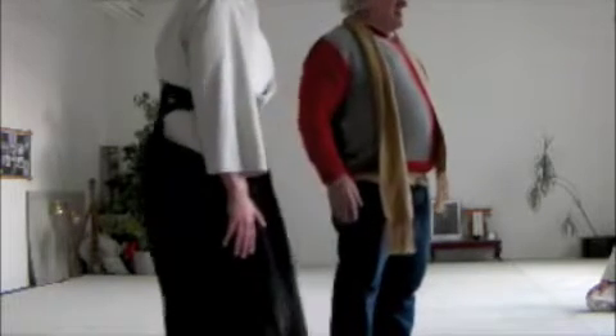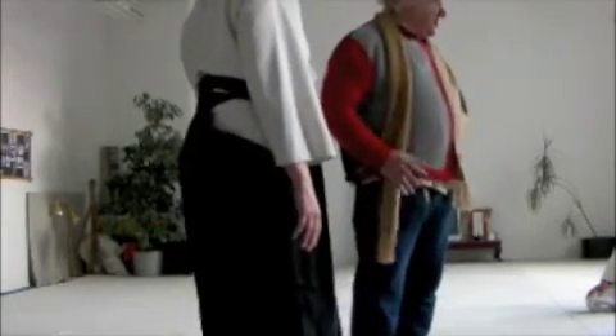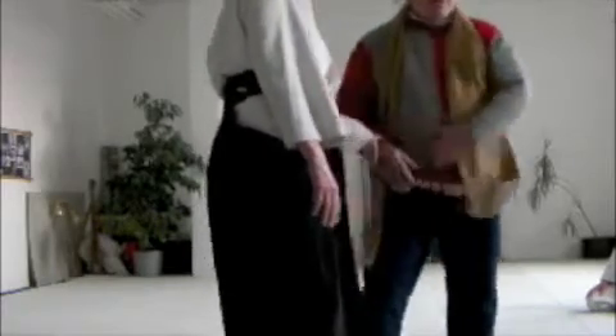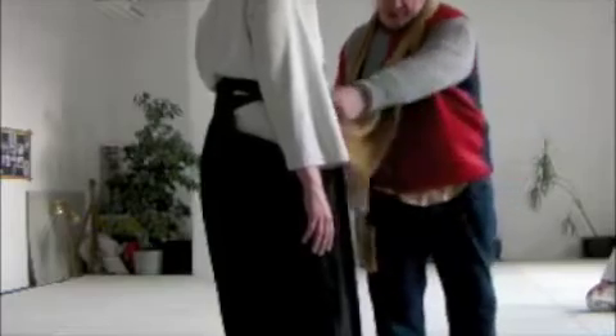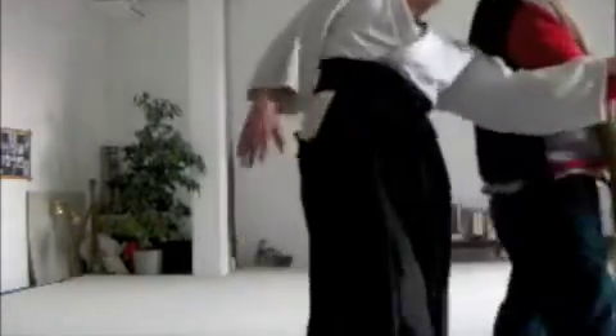So in shihonage, again, there are different things. Fundamentally in an Aikido technique, even if you start statically, you want to do it with the feeling of 'come here.' That's why this movement is so important. It's like the draw, the feeling of draw, the connection — across from this hip bone across to this hip bone.